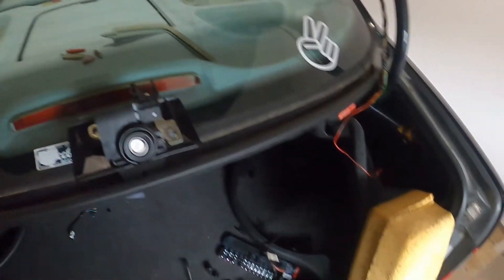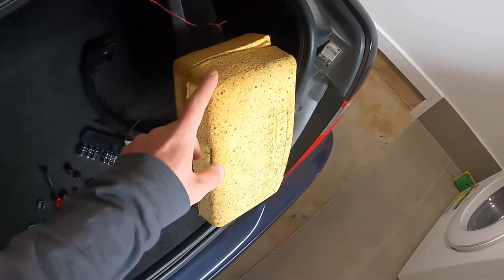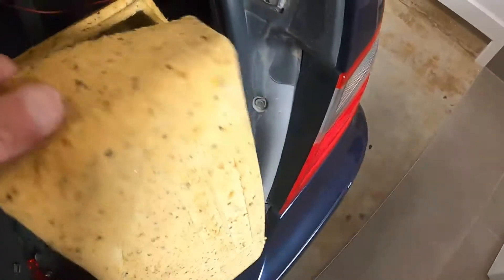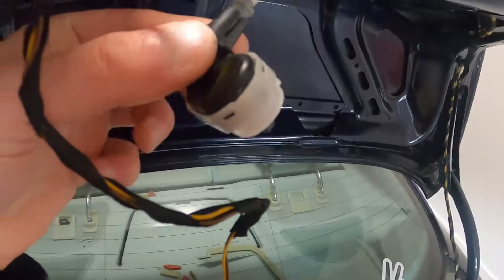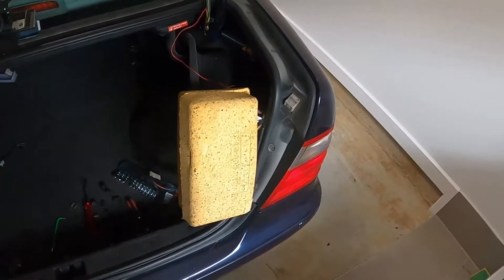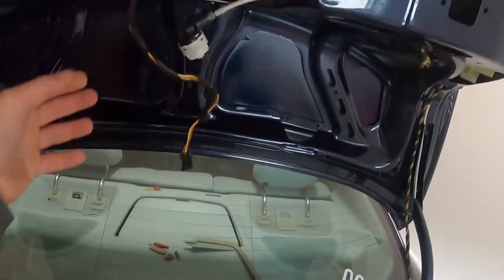Now for those who don't know, Mercedes uses what they call a vacuum pump. This is the actual vacuum pump and you can see all the hoses that go over there. They feed all the way — see, this is basically for the trunk release mechanism. The vacuum pump works on air: it pumps air into the hose and based on that it releases the lock mechanism.